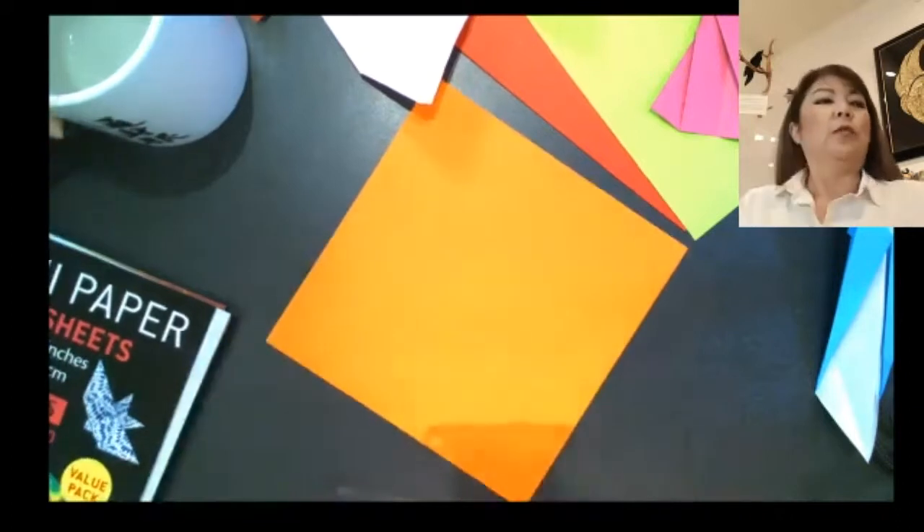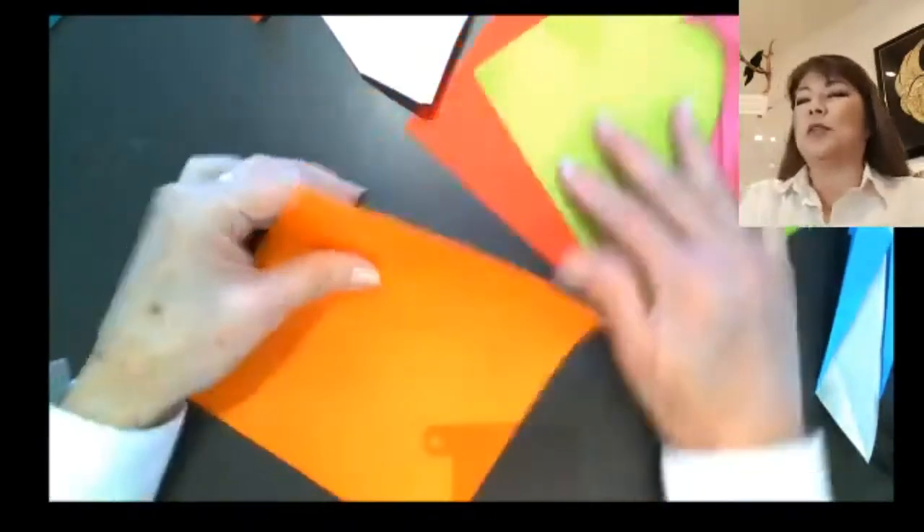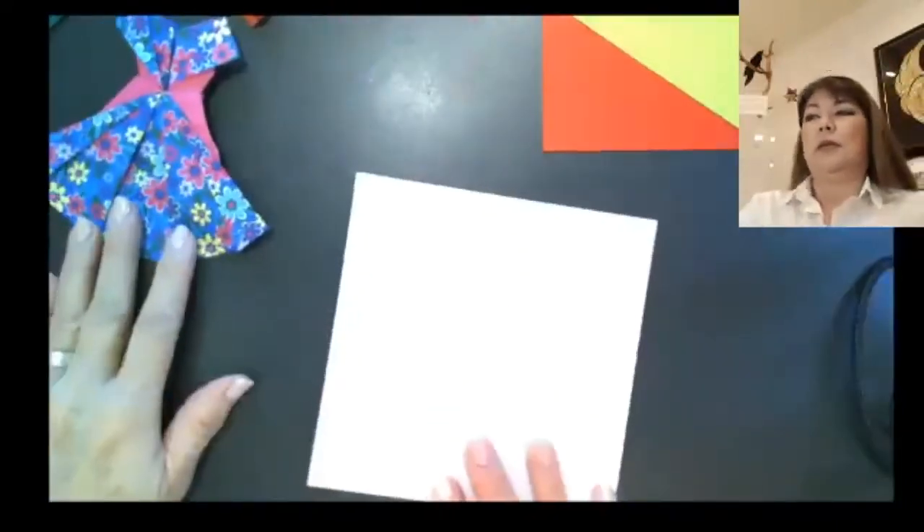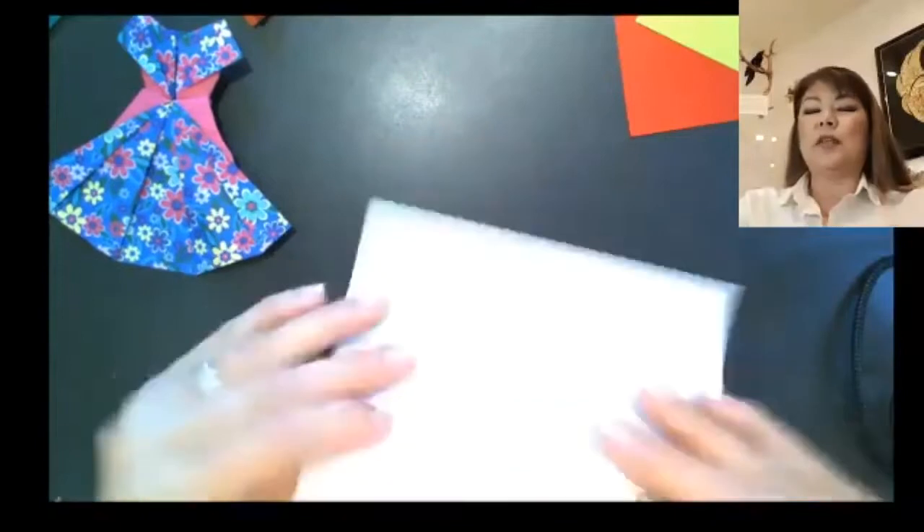We're going to get started. The first item I'm going to teach is the dress. I always suggest using solid color for teaching, but if you're comfortable working with pattern, definitely grab a patterned paper. It is a double-sided model, so with white it creates a really nice highlight. Go ahead and make your paper selection. Start with one sheet of paper, color side face down.